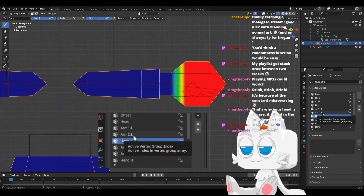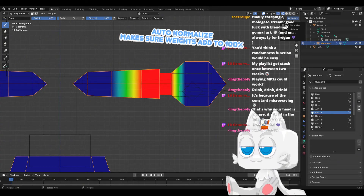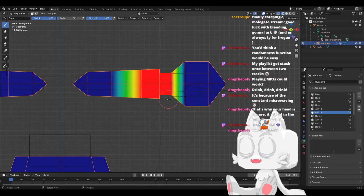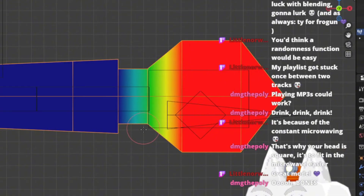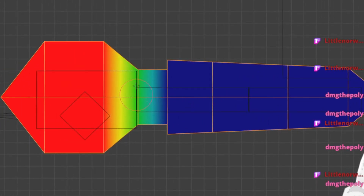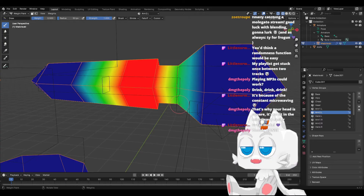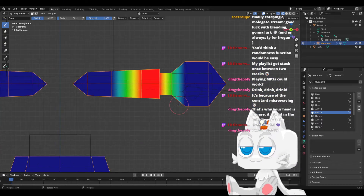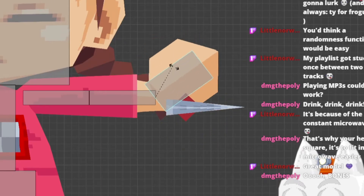We can get arm2.l and see that it starts and ends here. We go to options, and it's very important that you turn on auto-normalize. That way, if you paint the weight for one bone, it will make sure that the weights for every single bone add up to one. So now, with the hand selected, we can go to 0.5 and paint this — a very small area. And here's the thing: if we go back to arm2, this has changed to 0.5 too, because we have auto-normalize. So now if we go back to object mode and go to pose mode — see? This is much better. It takes into account both bones.